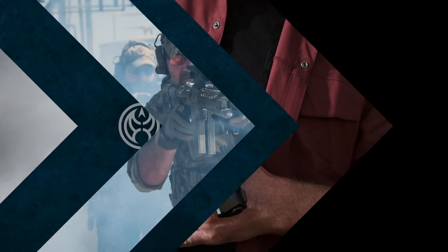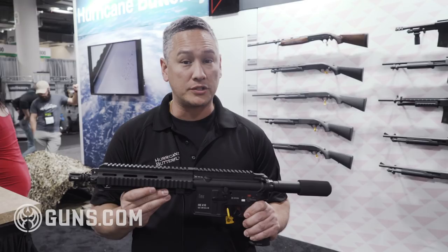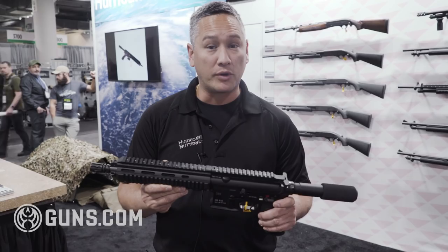Hey guys, Jason from Hurricane Butterfly with our HKA Semi-Auto 416 pistol. We found some semi-automatic receivers in Europe, sourced them, and had them assembled into complete weapons. If you understand ATF, you know that stripped receivers can't come in and complete rifles cannot come in. The only way we could import them was as a pistol configuration, which we did.